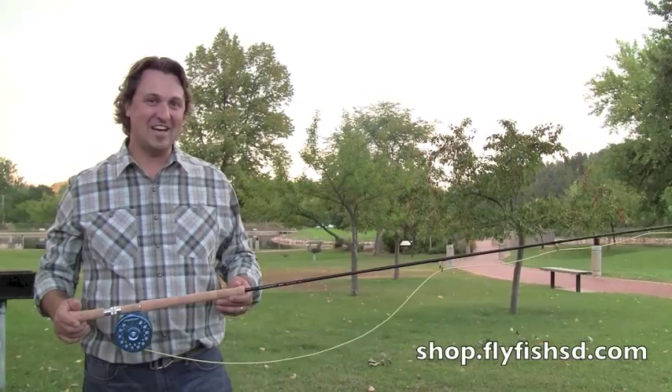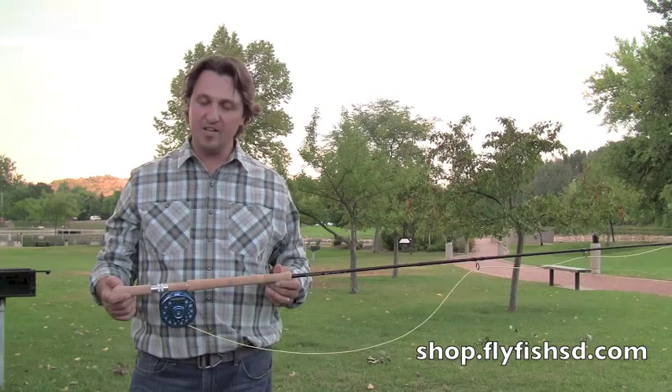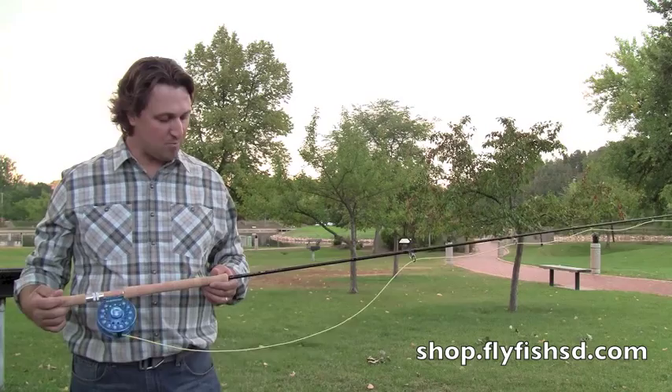Hey guys, Dave with Reddington here to introduce you to the new Dually line of two-handed rods, both switch and spey in this series. Great new offering for the person interested — maybe you've heard about spey style casting and want to dip your foot in the pool and learn. Very user-friendly rod here, very nice price point at $250.